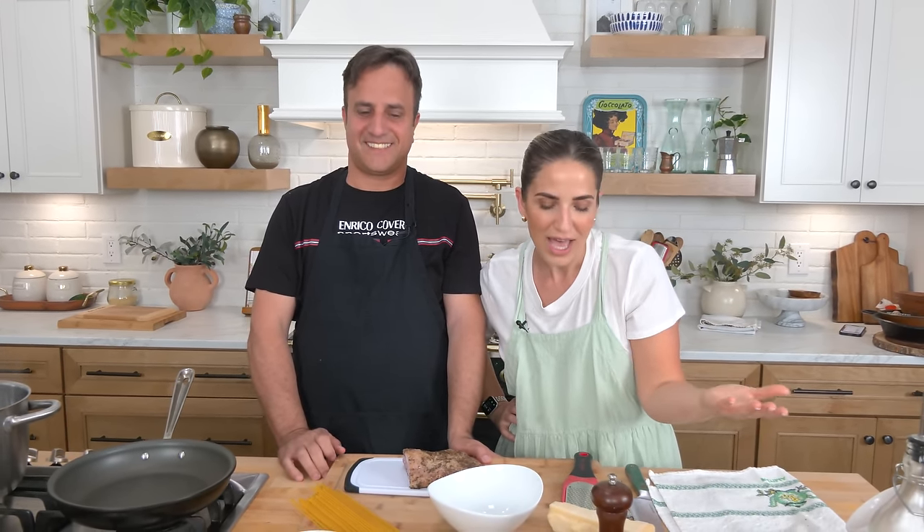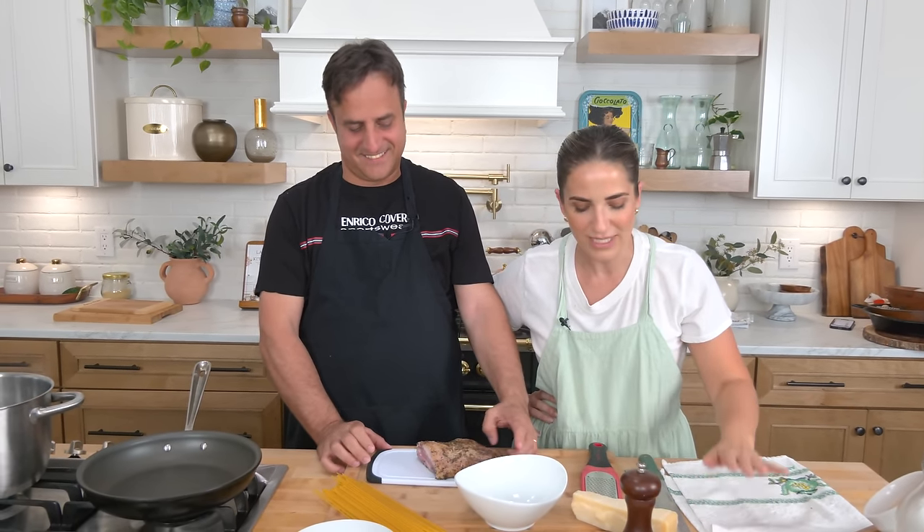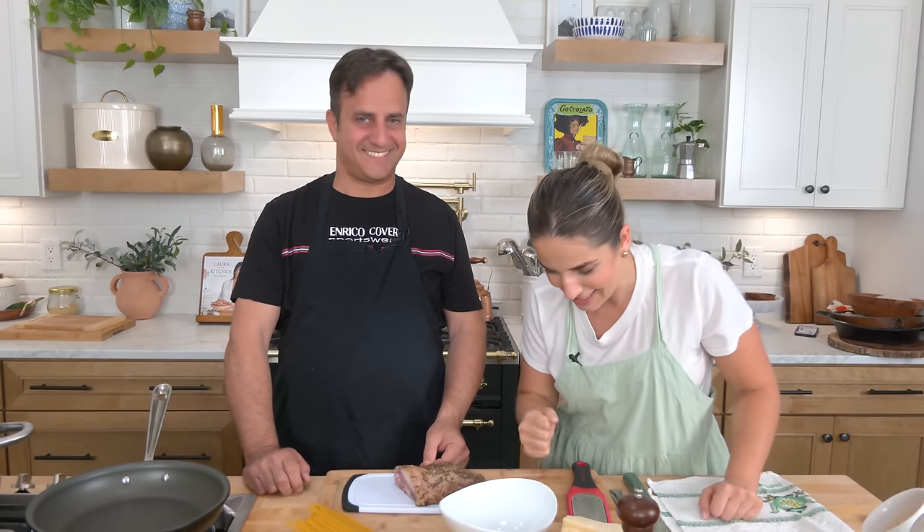Hi guys, I'm Laura Vitaglia. I have the honor and privilege of having the iconic man himself. You all know him and love him as Uncle Tony — he is my real Uncle Tony. He is all the way from Italy, and we had to do a video for you. The recipe he decided to share with you is a carbonara, which is classic, beautiful, and delicious. He's been here about a week and he's been killing the game. He's the man, the myth, the legend.